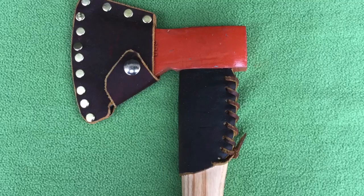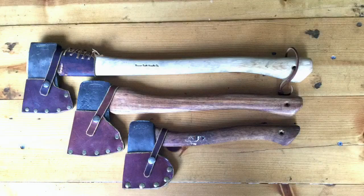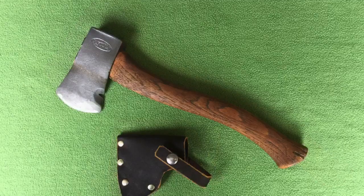In addition to the sheath, I can add some extra accessories, such as an overstrike collar and a lanyard for an extra fee. Shipping fees will depend upon the total weight of the axe, the length of the handle, and the distance from Huntsville, Alabama. Recently, I shipped this large hatchet to South Carolina for $15, but postal rates are subject to change at any time.